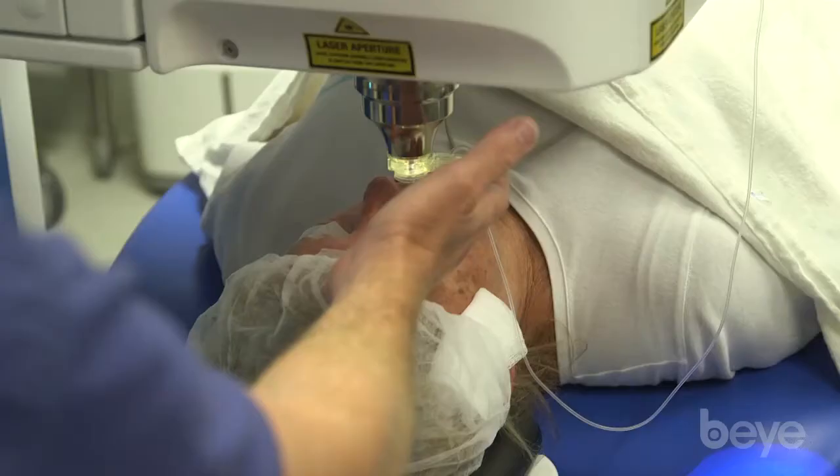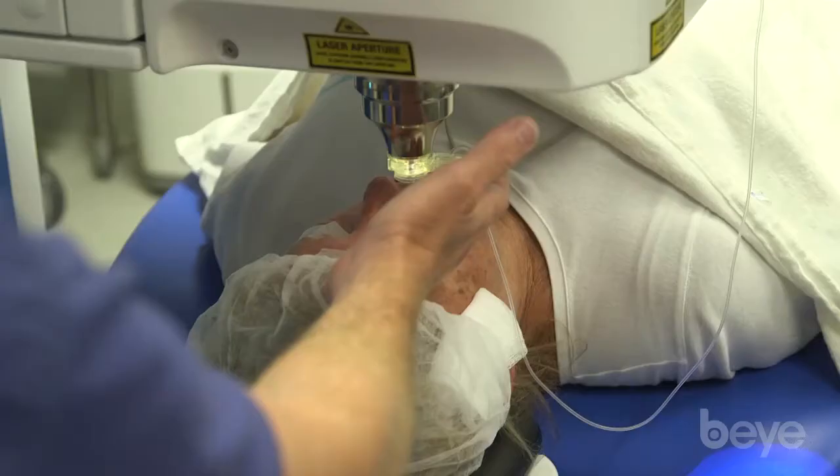The next part is really nice — you just press this button, the patient drops away, the bed drops down, and the suction ring and the PI stay locked to the laser head.